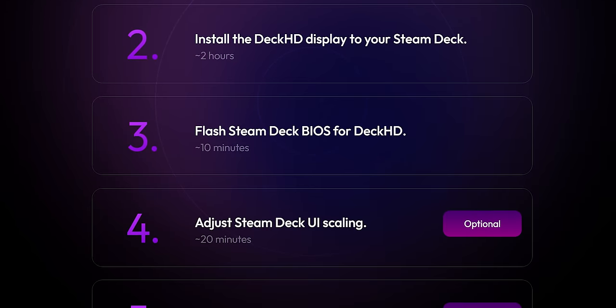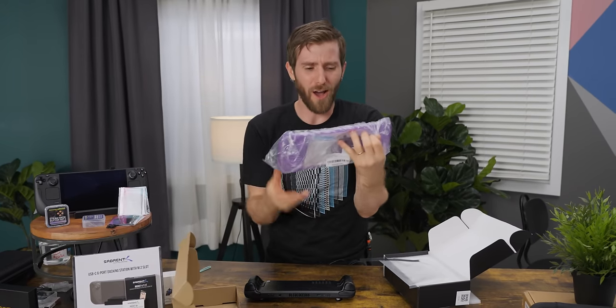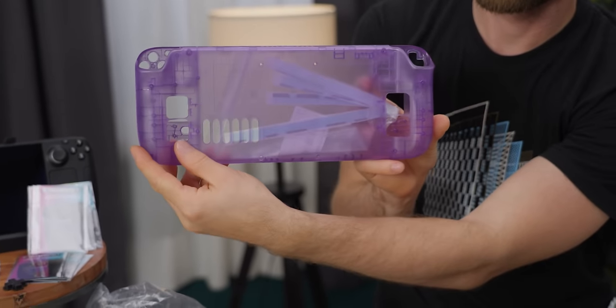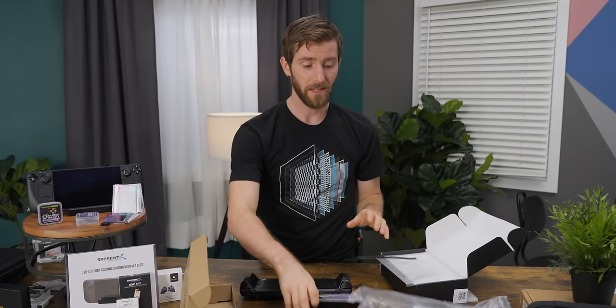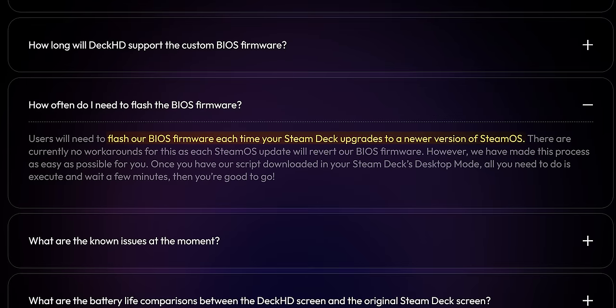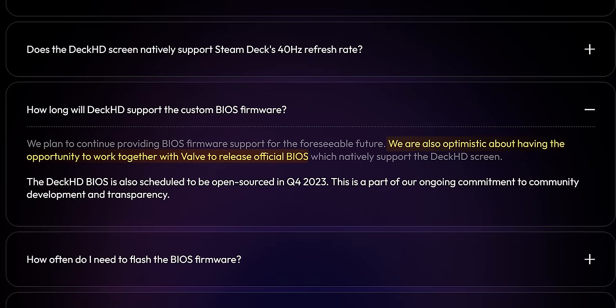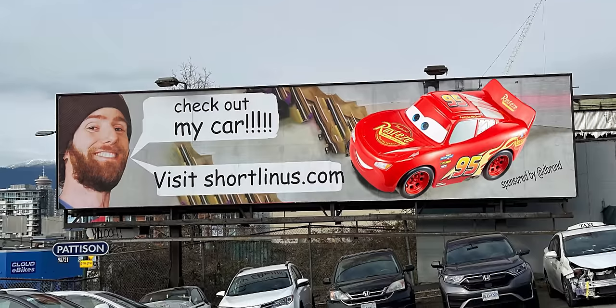Trade-off number three: this is going to be a pretty invasive operation, with FX estimating it will take longer than two and a half hours to swap the screens. The good news is that's a one-time thing, and you can use the opportunity to install an awesome purple translucent case. Trade-off number four is even worse with no upside: Deck HD also requires flashing the Steam Deck BIOS with custom firmware, which needs to be reflashed every time Valve pushes a new version of SteamOS. FX says they're optimistic about working with Valve to get support in the official BIOS, but that's not a guarantee.